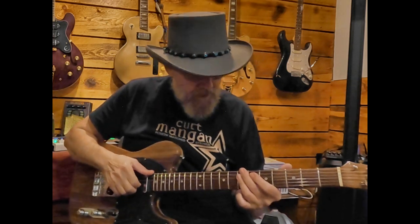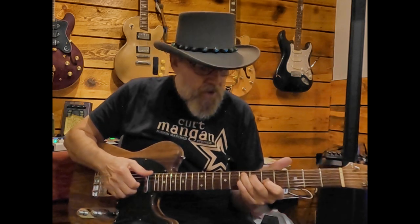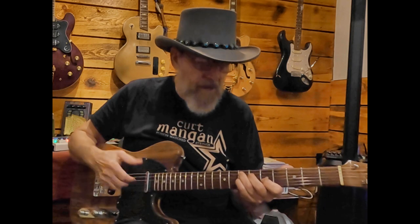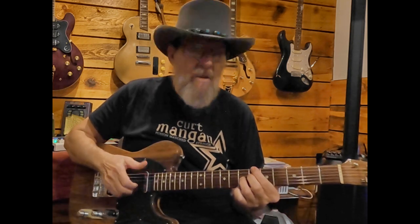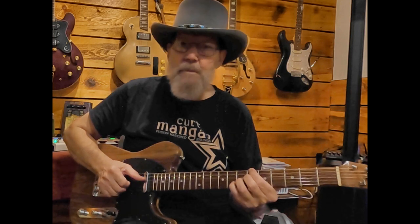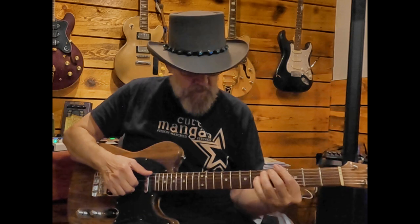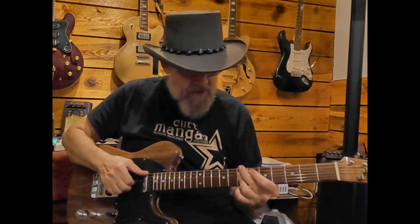What it gives you is a really nice chromatic walk in the bass line. So if you have a 3-6-2-5-1 — very common in a lot of music — in G, your 3 is B minor, your 6 is E7, your 2 is A minor, and your 5 is D7. You can take both those dominant chords — E7 and D7 — and replace them with their flat fives. The flat five of E is B flat. So now let's substitute the flat fives, or tritone subs, and we've got that chromatic walk down.